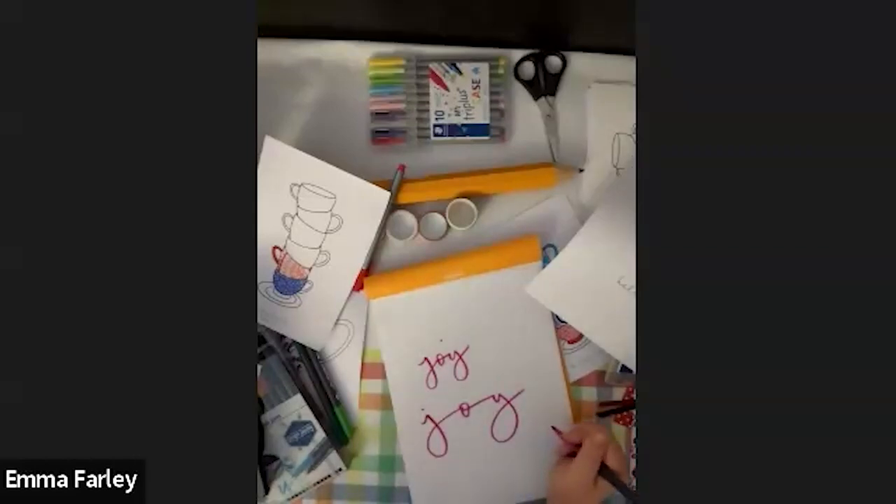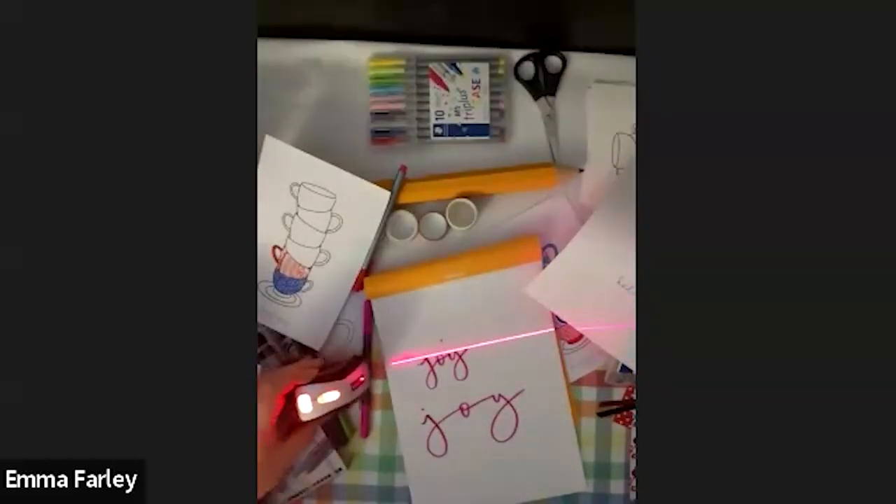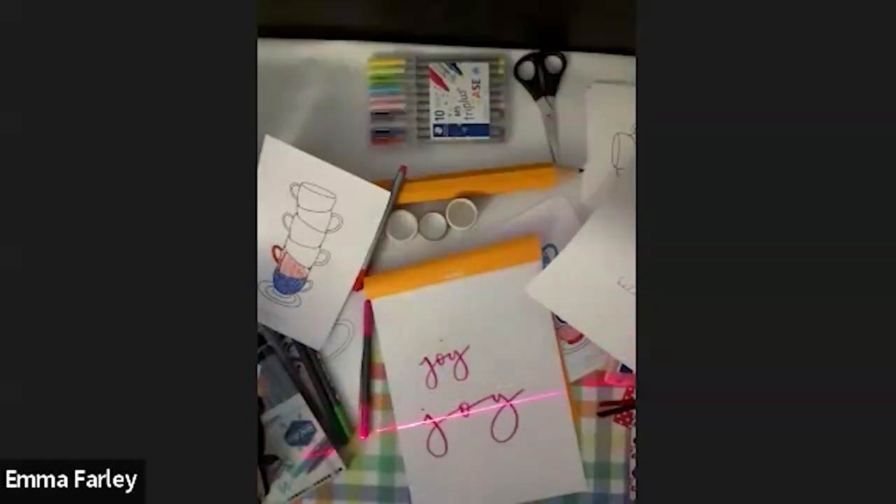Someone asks if you could demonstrate the laser line pointer. There we go — you can have it run apart and move it around really easily. It's just such a nifty thing to have on your desk. If you have a look on my Instagram link tree, I think I've got a link to it on Amazon as well so you can find it easily. It's a Black and Decker one.